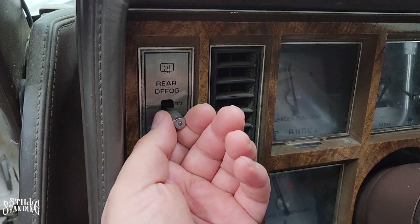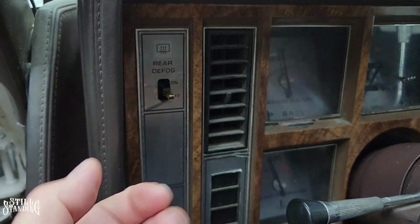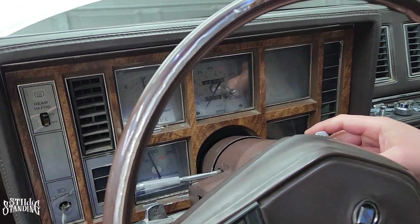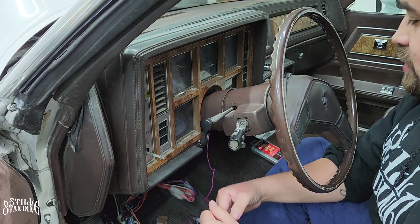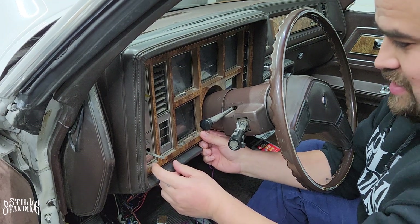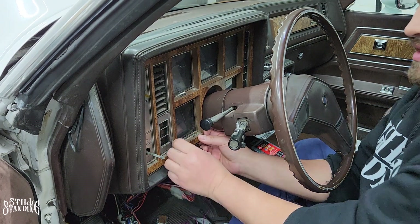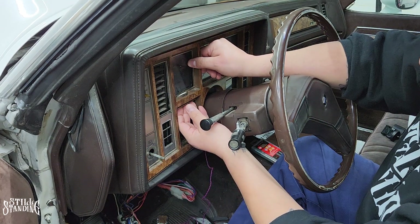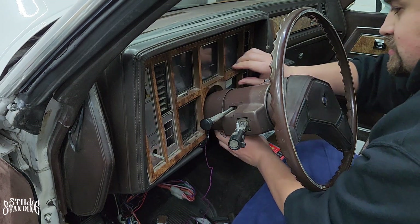Another thing to remove is the knob for the defog before we can start unclipping the bezel — it's a little plastic piece. Just turn it, bring it all the way down. Then we can start unclipping the bezel. It is held on by clips, there are no screws. I've got to be real careful popping it off — this is a 40-year-old car and I don't want anything to disintegrate while I'm pulling it off.